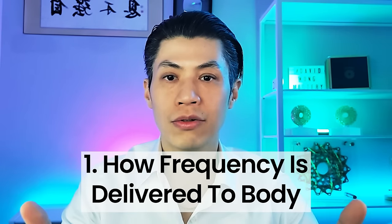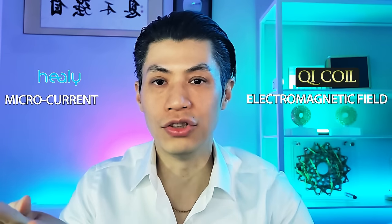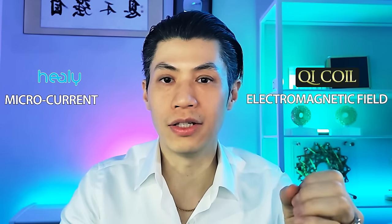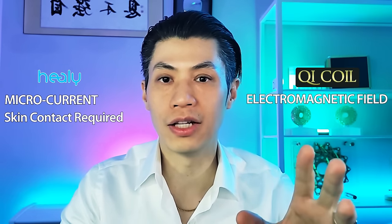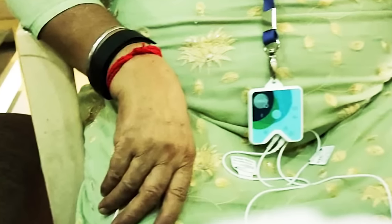The first and most important difference is how the frequency is delivered to the body. Healy uses microcurrents; Qi Coils use an electromagnetic field. With Healy, you need to have physical contact with the electrodes — for example, wrist straps and electro pads. This one difference alone changes how effective the technology is, because you need to deliver the frequencies to your body effectively. It also changes how practical and how many ways you can use the device.